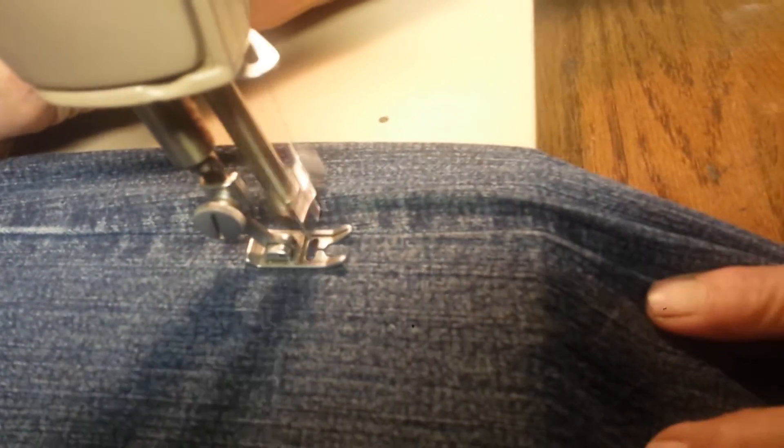We got a good stitch going. This is going pretty well — she's doing awesome.